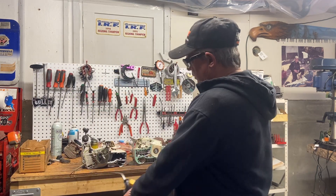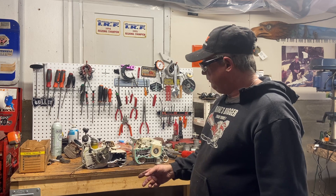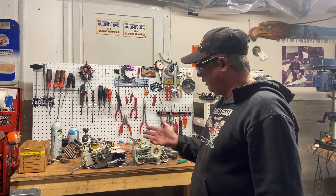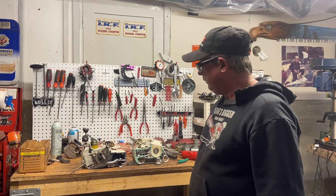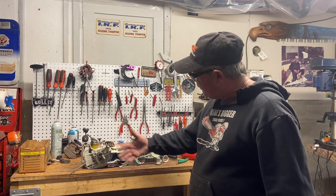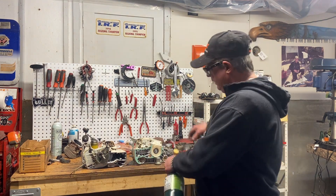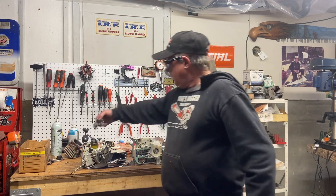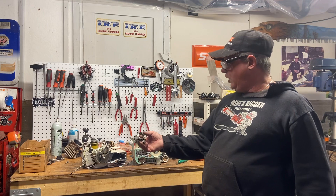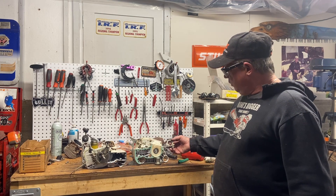For putting the bearings in the case, I use a propane torch — heat it up until it's pretty hot, do the spit test, it sizzles, and it's pretty much good to go. A little more heat than not enough is always the better way — you're not going to melt this thing or catch it on fire. Plop the bearing in, put some oil on it right away, let it cool off, then press the crank in.